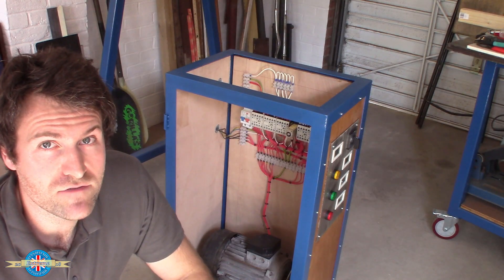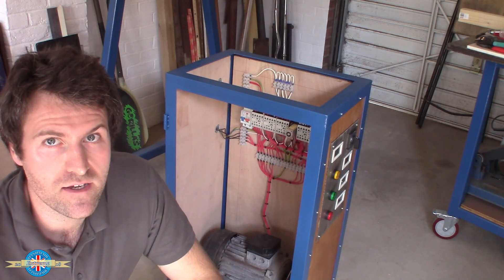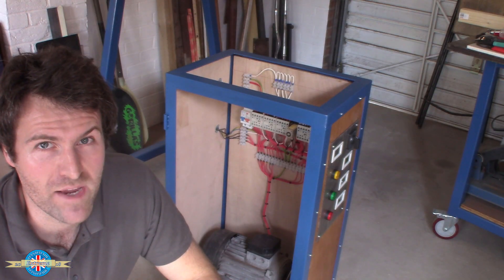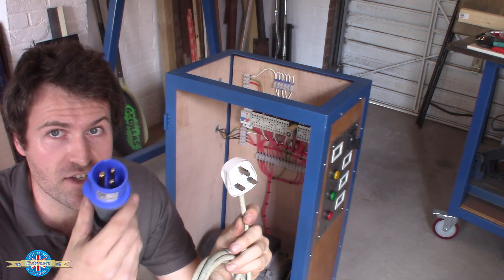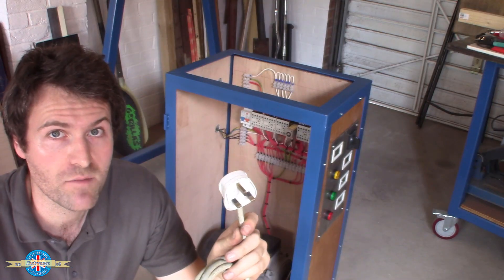When the rotary converter is running, it should only be pulling about 3 or 4 amps off the single-phase supply. But on startup it's going to pull around 50 or 60 amps for maybe a second, so rather than using the standard 13-amp plug, I'm going to use one of these 16-amp plugs so that I'm not blowing fuses every time I switch it on.